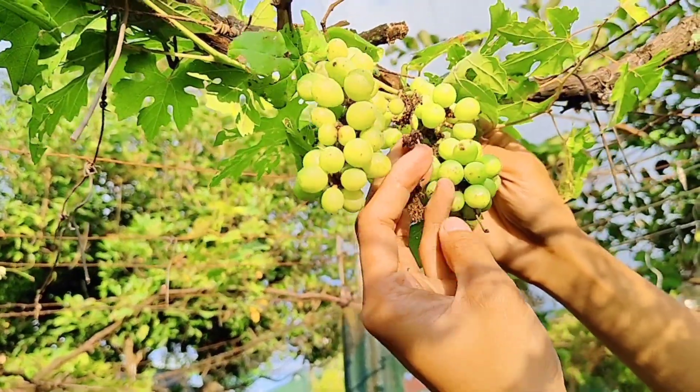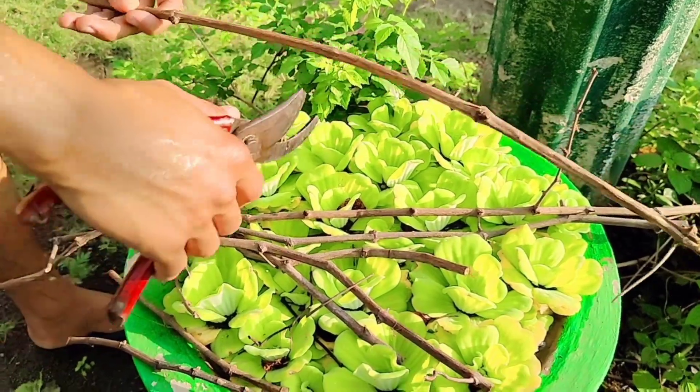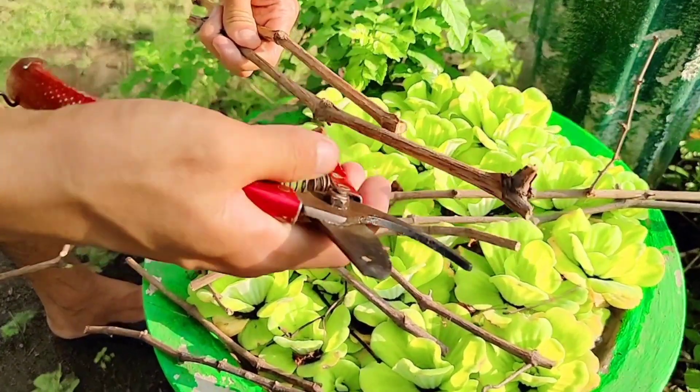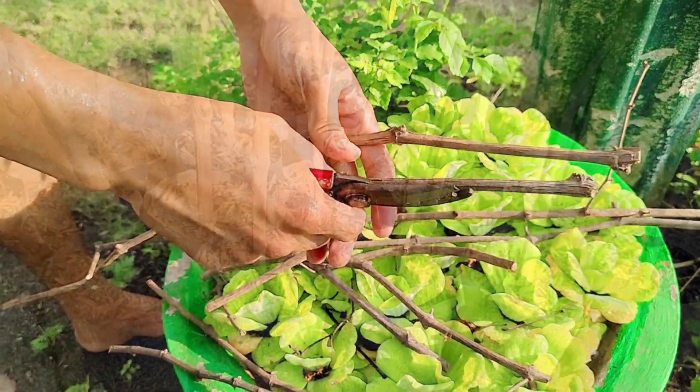Yung mga nakuhaan natin na cuttings na na-harvest natin — i-cut lang natin sila ng pencil size at itatanim natin sila para hindi sayang. At pag tinanim natin sila, ilagay lang natin sila sa well-shaded na area at every other day po yung dilig sa kanya.